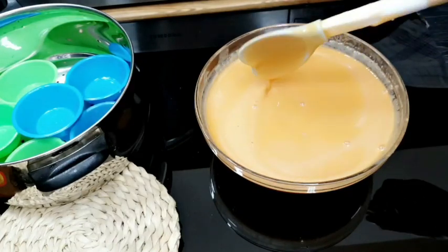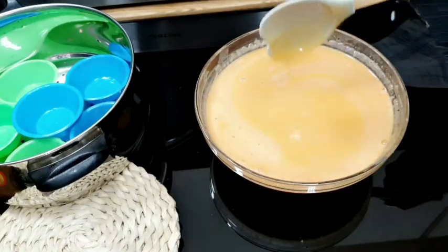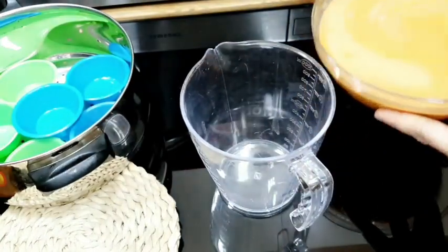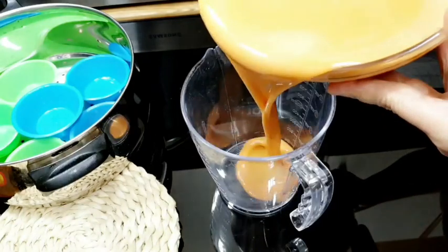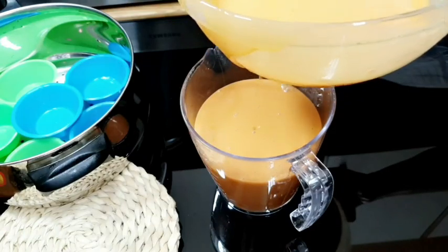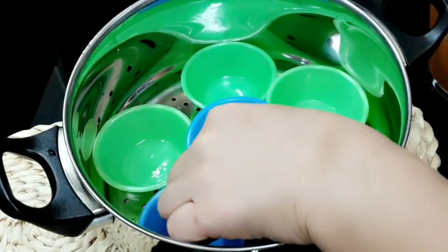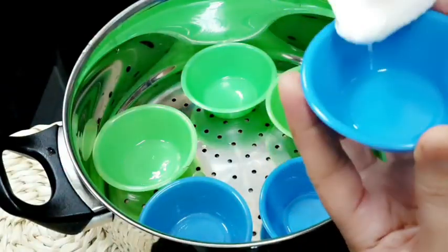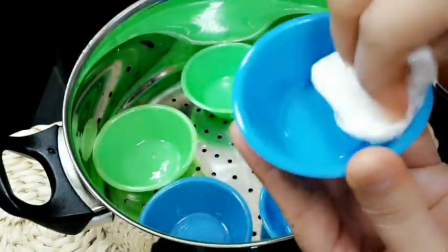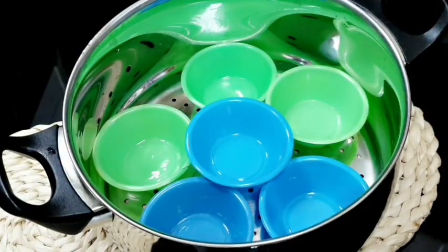Mapino na siya. Ang gagawin po natin dyan ngayon, ililipat na natin siya dito para magsasalang na tayo. Ito po yung steamer natin — kakaskasan nyo lang ng mantika. Linagyan ko isa sa tissue, kaskasan nyo lang na ganito. Para hindi dumikit yung ating kutsinta.